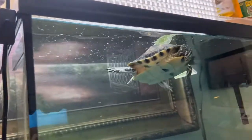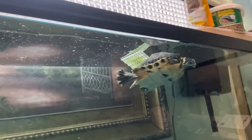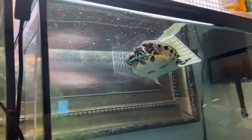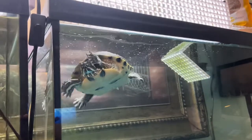The turtle on the right spends more time on dry land than the turtle on the left, which is a red-eared slider. The other one has some yellow ears — I'm not sure exactly what type he is, some kind of slider.